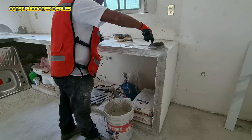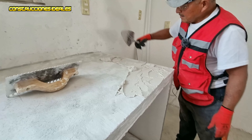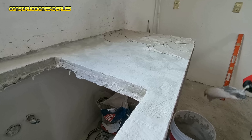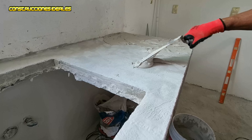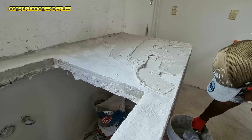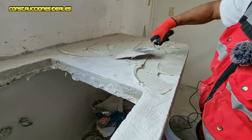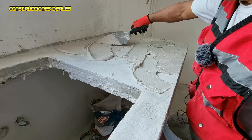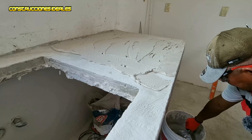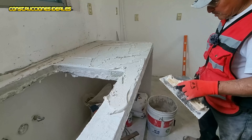Se le enjuaga para que no se le vaya pegando la pasta; después cuesta más estar raspando. El cubo quedó limpio, listo para la preparación de otra tanda de pasta. Necesitamos un poquito más dura, le agregamos otro poquito. Siempre es mejor utilizar una mezcladora para que no nos queden grumos en la pasta. Ahora que ya tenemos la pasta lista y preparada, la esperamos cinco minutos para que se concentren todos los cristales del cemento porcelanato, las partículas.